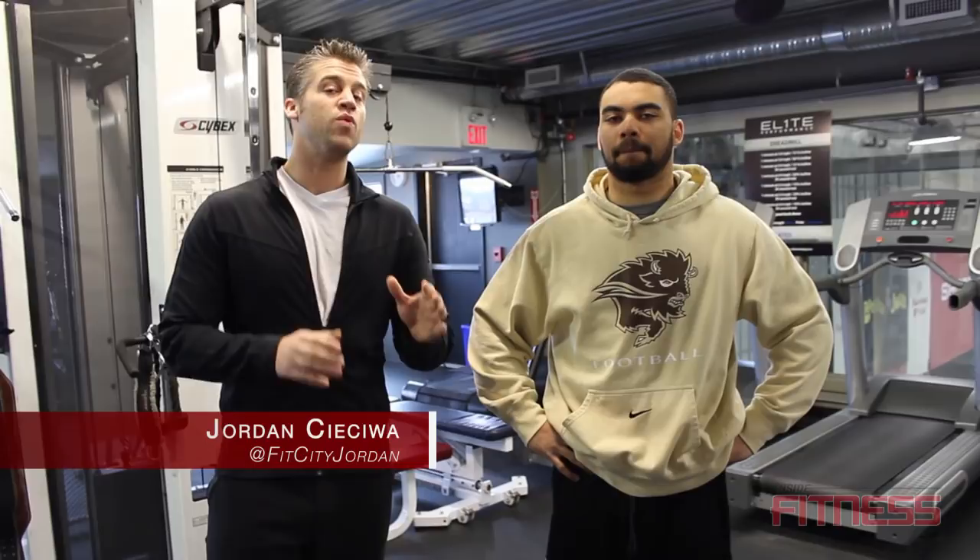Welcome to OneFitCityTV. I'm Jordan Susiwa with Nick Dembski. Nick is a bison football player, and what we're going to show you today is the chin up and the supine pull up.